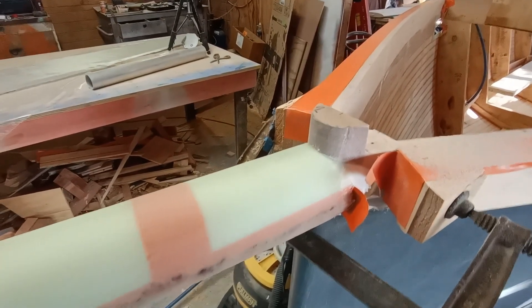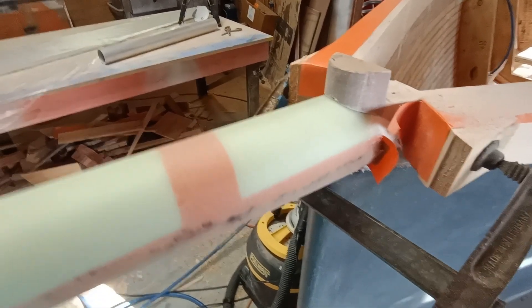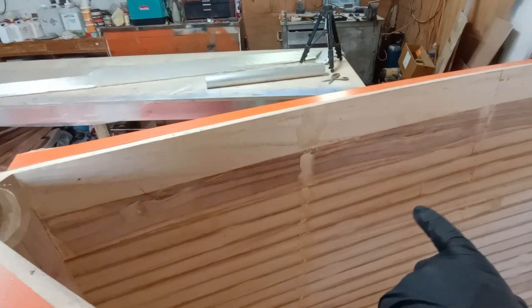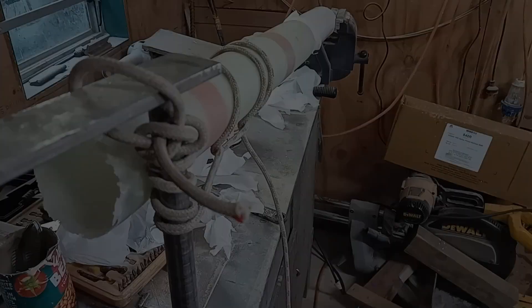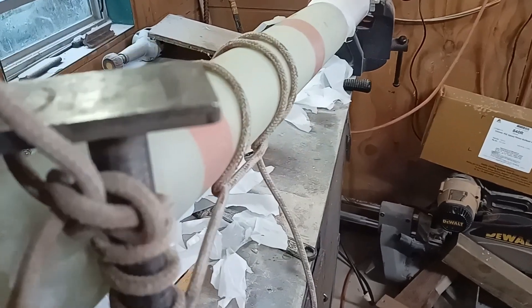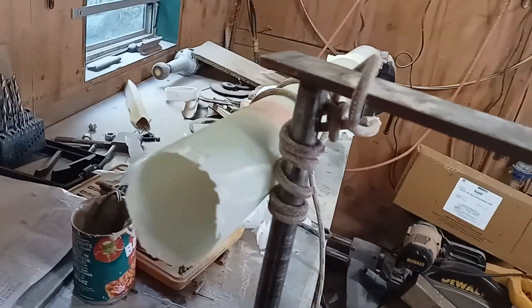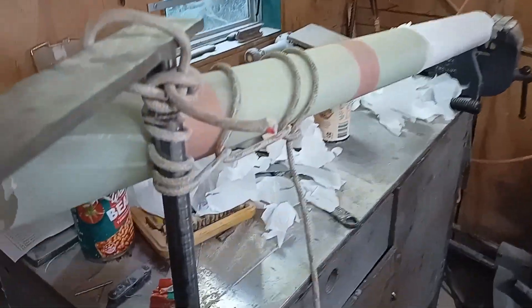It doesn't look quite big enough yet, but it's not far away. It'll slide up to about 600mm. We'll have a cross member under the deck to support it. It did take a bit of getting off, but when there's a will there's a way. This works really well — all that white stuff is wax paper.